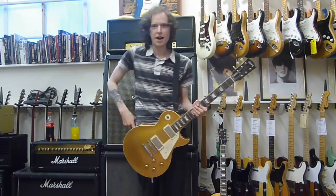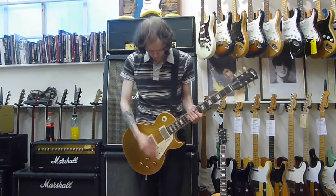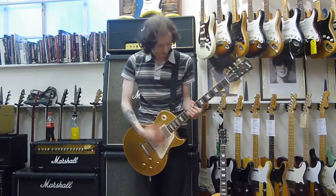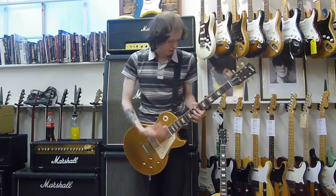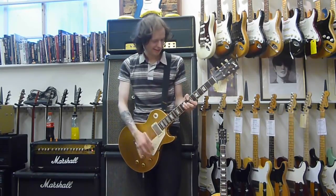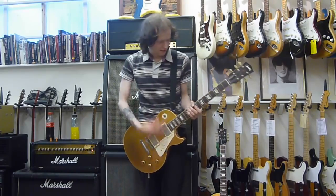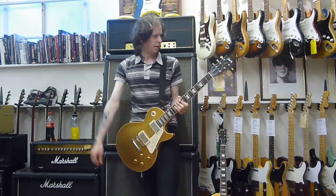Yeah, it's punching me in the back — it feels great. Okay, this is the neck humbucker.